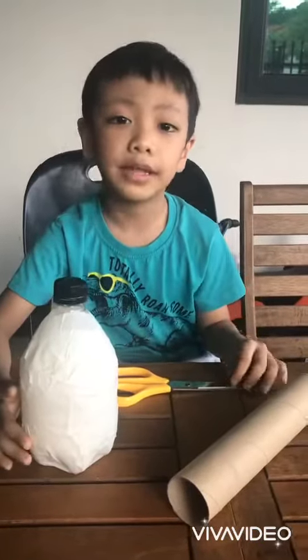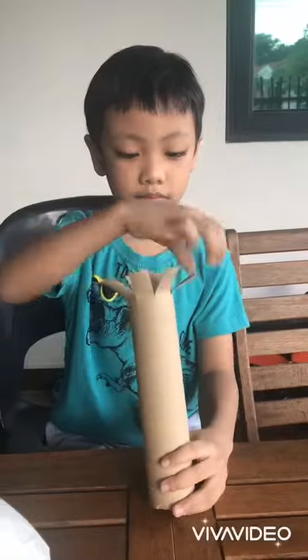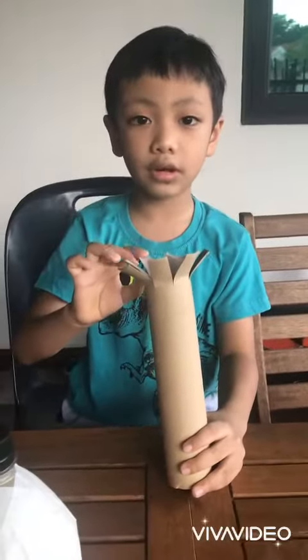Now let's make the handle for the maracas. We cut the paper roll. Now we put it on the bottle.